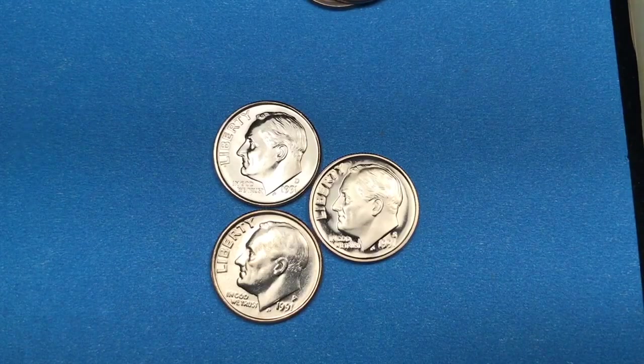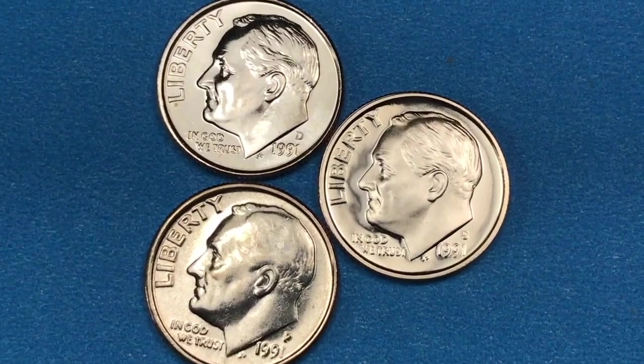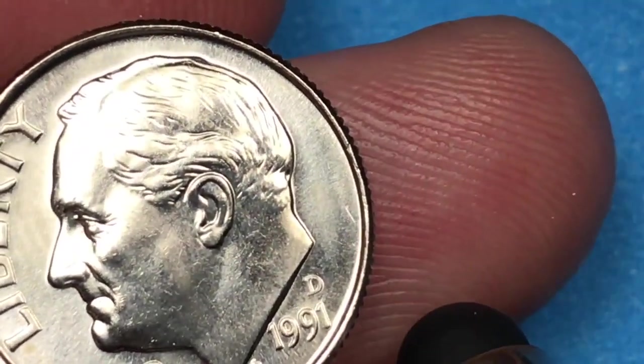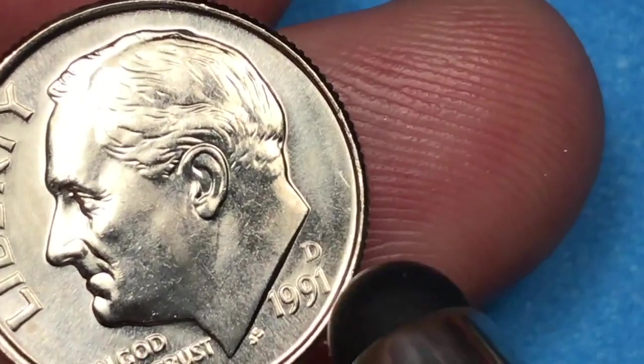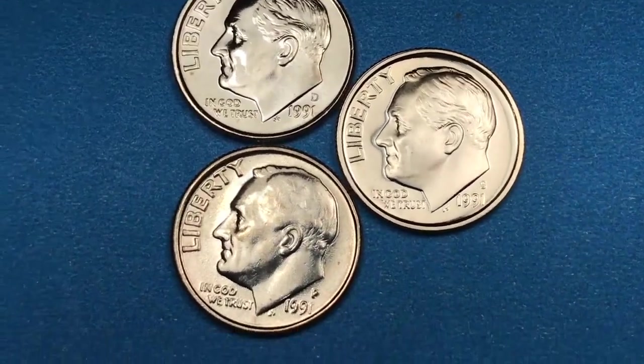Hey Coin Collectors, welcome to DC CoinWorld International Coin Channel. Today it's the 1991 Roosevelt dime from the United States of America for the Denver Mint. The best they've ever had graded PCGS is an MS66 full bands, and that's worth two thousand bucks. So let's take a look at them.